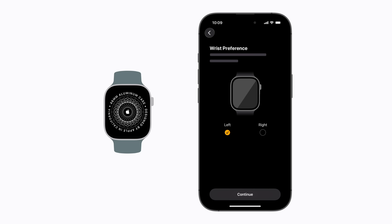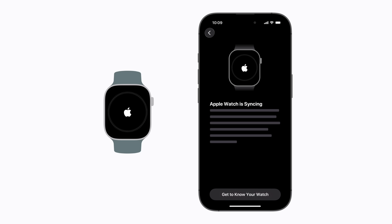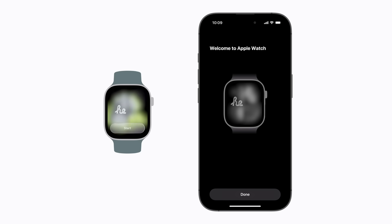Then, follow the on-screen prompts to customize your settings and complete the setup process. Choose your wrist preference and review and accept the terms and conditions in order to continue. Follow the prompts until your Apple Watch begins to sync with your iPhone. On the welcome screens, tap Done on your iPhone and tap Start on your Apple Watch to continue.